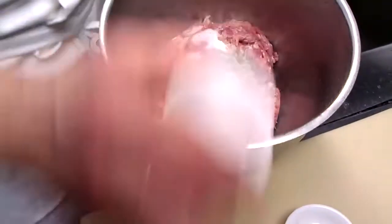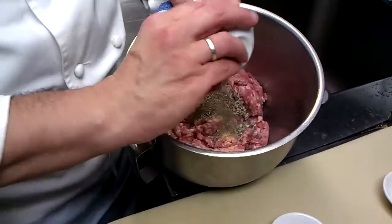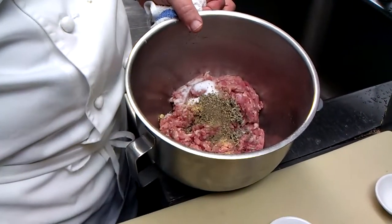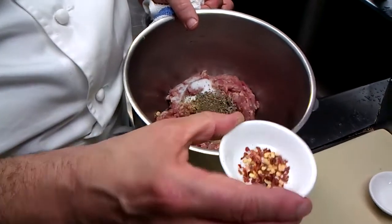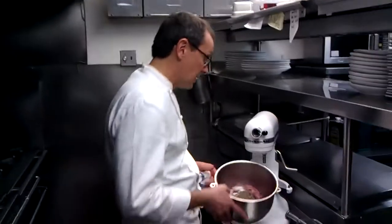Some dried thyme, a little ground ginger, some black pepper. And the key ingredient I think is the red pepper flakes. We're going to put this into our KitchenAid and mix it up.